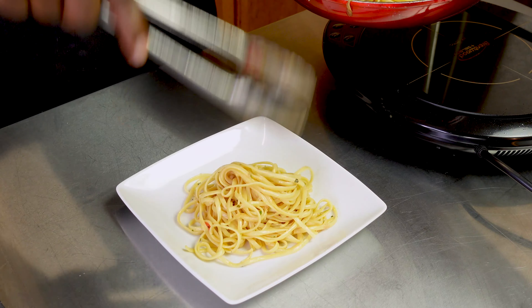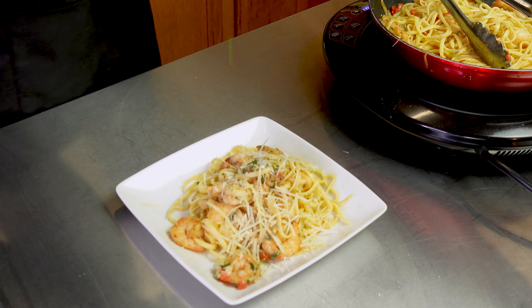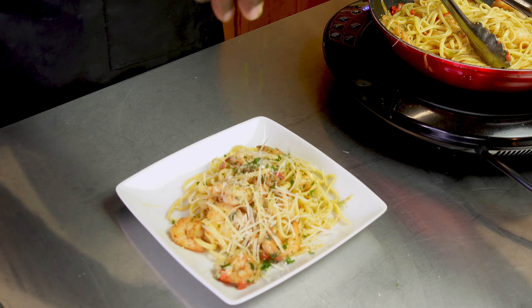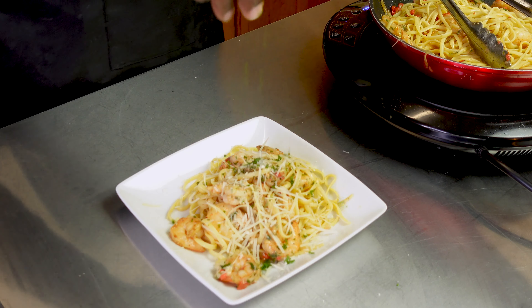Once we let that reduce halfway, it's time to add the shrimp back in. At this point we're cooking the shrimp all the way, and this gives them a chance to absorb all that nice sauce. Add in a little lemon zest, a bit more lemon juice, sprinkle in more of the herbal blend, and then throw in the diced tomatoes.